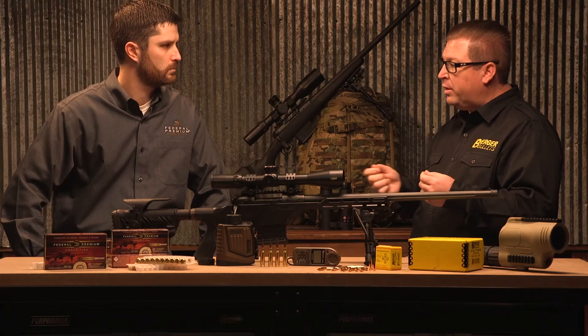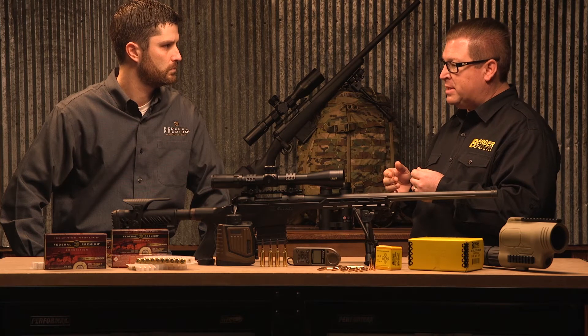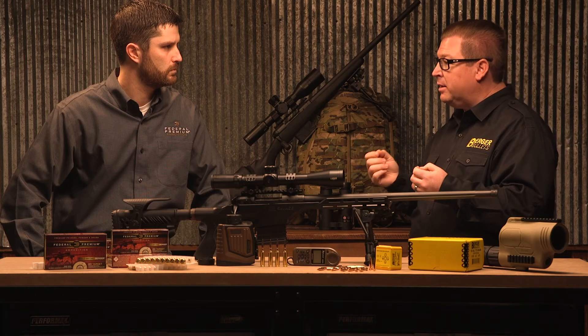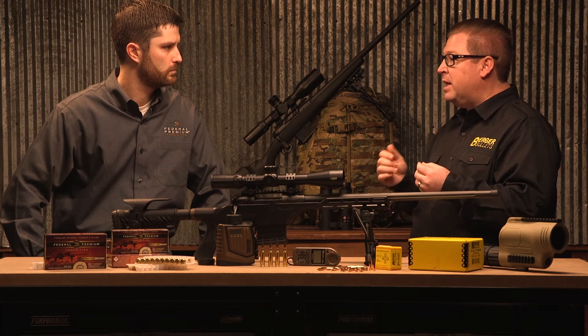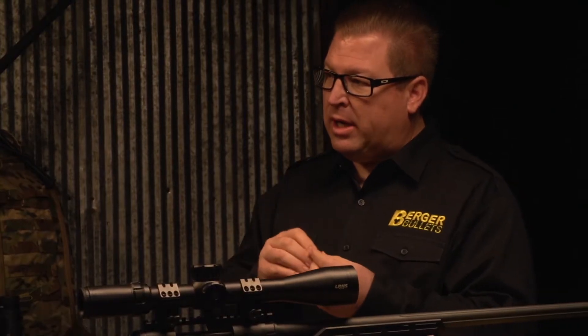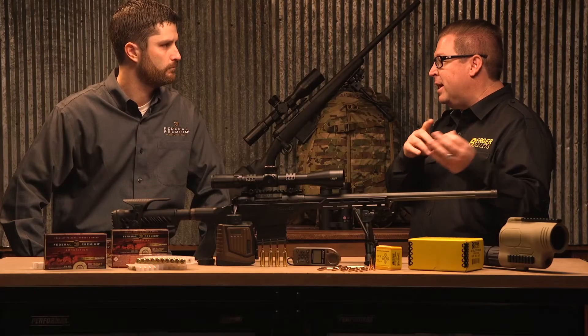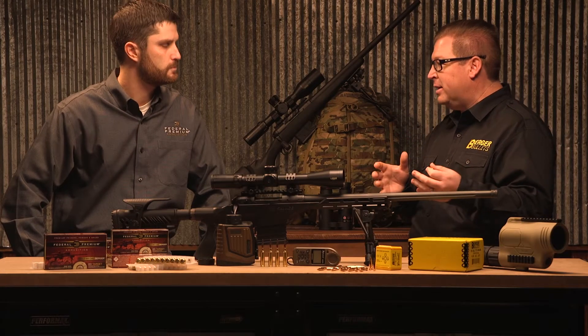To help people understand how small a variation that is: if you took a hair off your head and sliced it into three equal pieces, took one of those pieces and sliced it into ten equal pieces — we are only allowed to vary our thickness by three of those pieces. It's a very small amount of variation, because as that bullet is spinning at roughly 250,000 RPM, if the lead is very dense and uniformly distributed, it's not flying to the target like an out-of-balance tire.